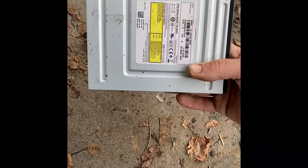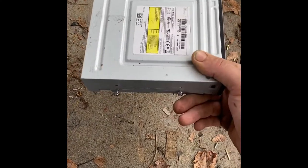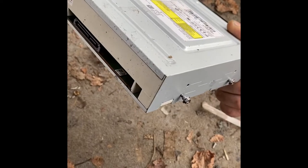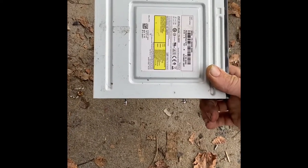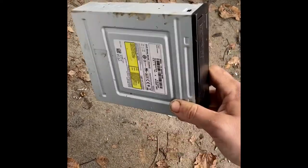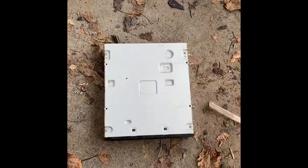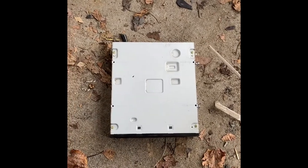This one is actually a DVD RW drive, so you probably want to look online on eBay and see how much they're going for — especially if it's a DVD RW drive — because you might be able to get more selling it on eBay than you ever would scrapping it. But I'm going to go ahead and take this one apart just to show you.